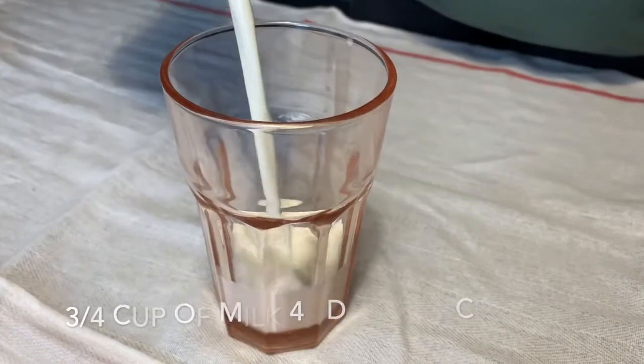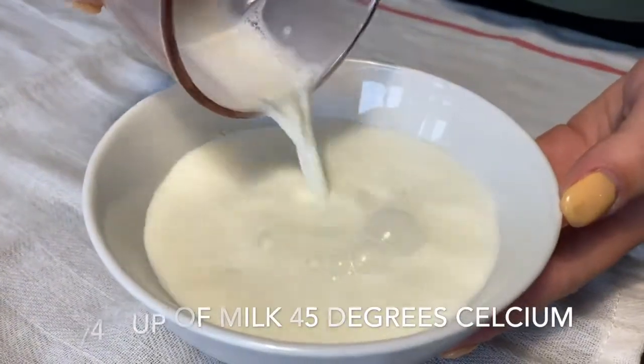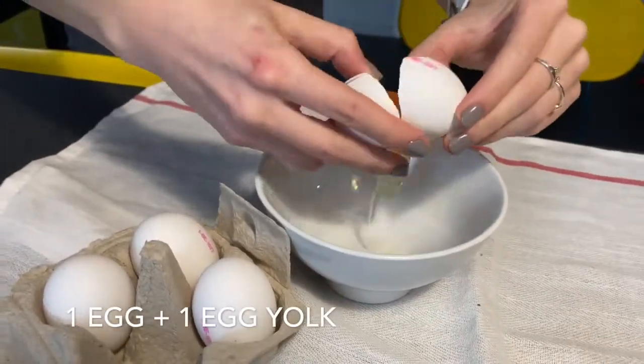Firstly we need three-fourths cup of milk, which we will then warm to around 45 degrees Celsius. Then we break one egg — probably not from the first time — and another one for the egg yolk.